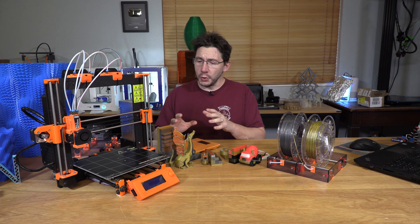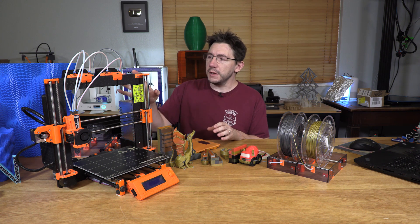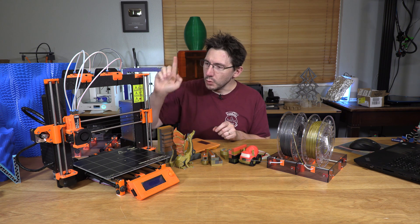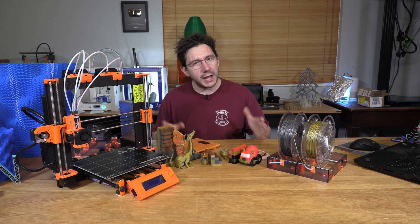Not that long ago, Joseph Prusa sent along his Mark II S 3D printer, pre-configured, pre-assembled, and set up for multi-material extrusion. I've done a few prints with it, and I've got some things to tell you.